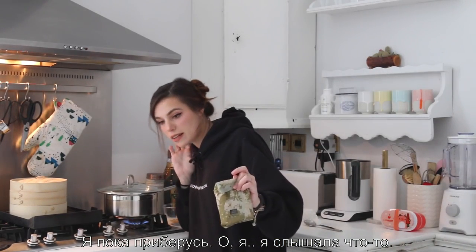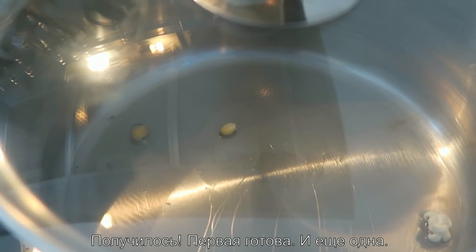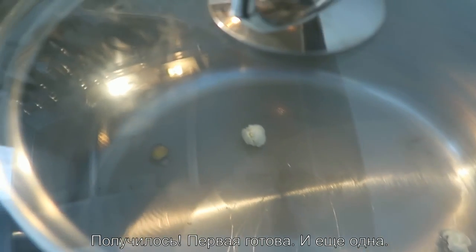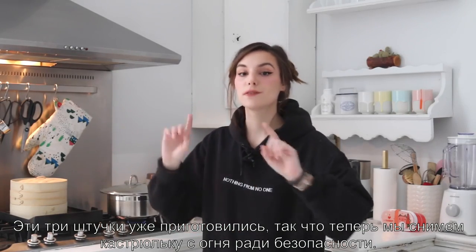We're gonna clean up while we wait. Did I hear something? It did it! First one did it. Another one. You can do it, we are all waiting for you. Those three have popped now, so we're gonna remove these from the flames for safety.